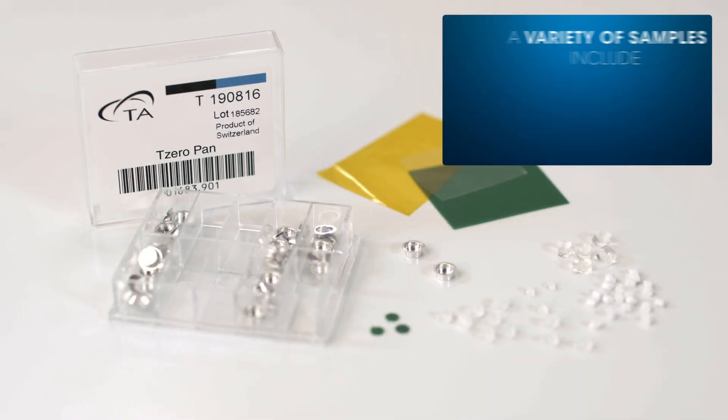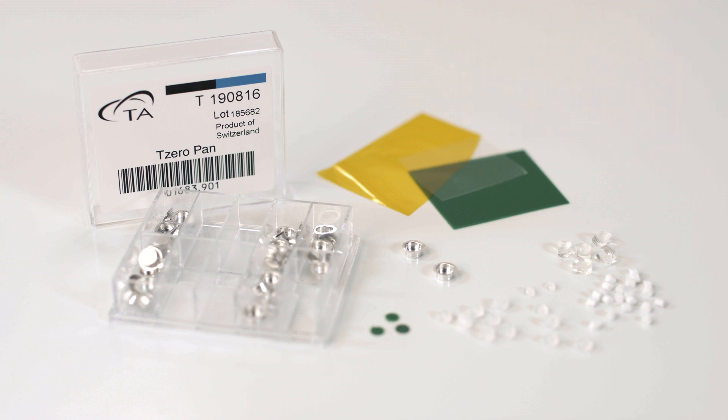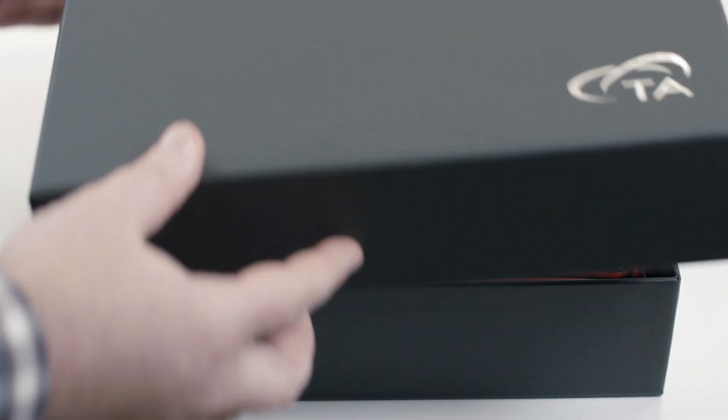Material for testing in the DSC can come in many different forms, shapes, and sizes, and typically they require some type of manipulation before they can be properly loaded into a DSC pan to achieve the optimal signal. This sample cutting kit provides a variety of tools to assist you in that process.